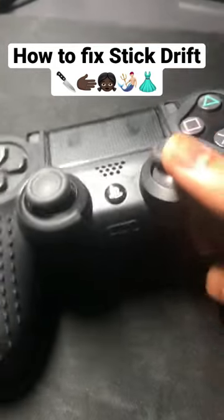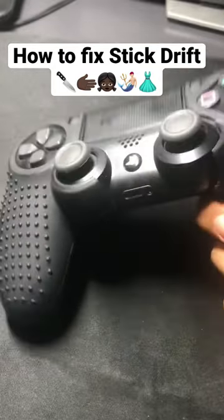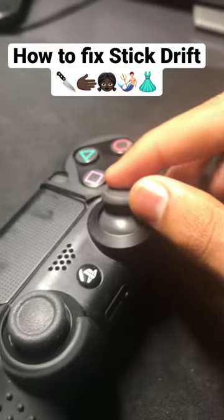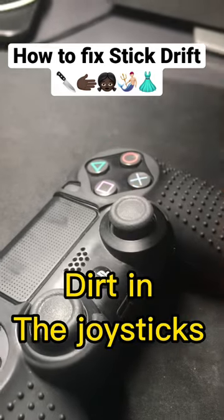Hello friends, if you have controller stick drift, I'm going to show you how to fix it. Go to the back of the controller and use a pin to press on the reset button. This should reset the sticks. If this doesn't work, there's probably dirt in your controller.